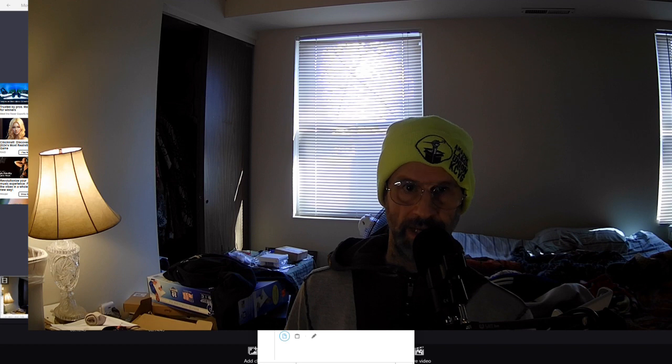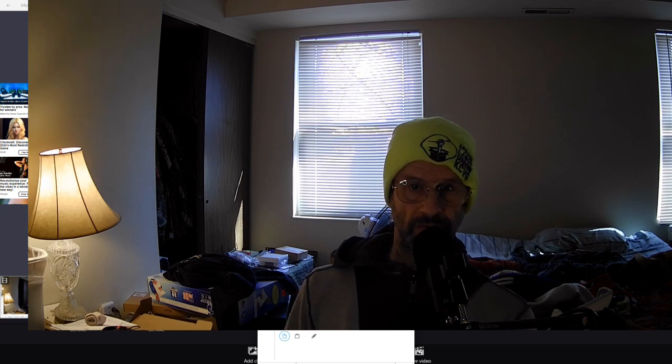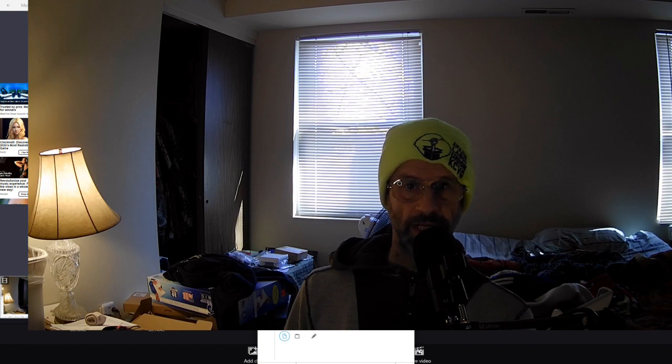I'd like to thank Grindler at Bleeping Computer for allowing me to share my videos and posts on his website. Bleeping Computer has a lot of resources including vetted programs, malware removal instructions, malware removal volunteers, other IT volunteers, cybersecurity information, and more. It's a great place to go. Thanks for watching and I hope you have a great day.